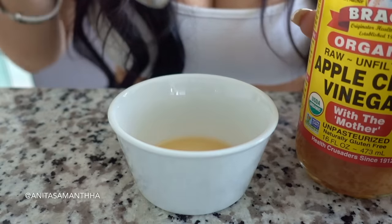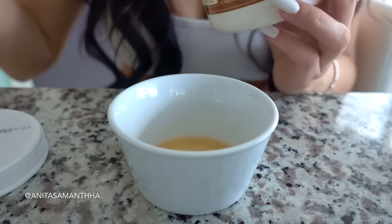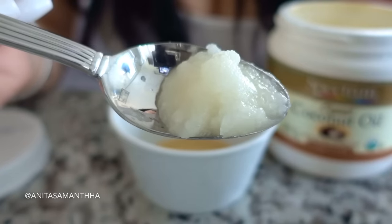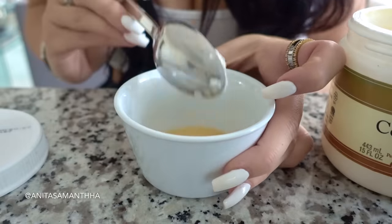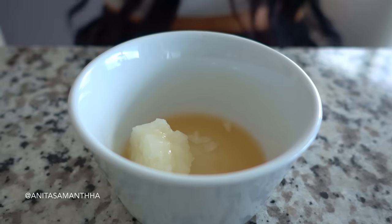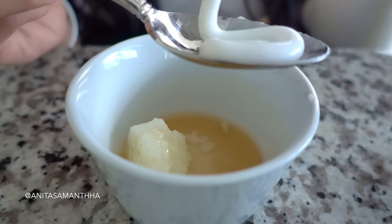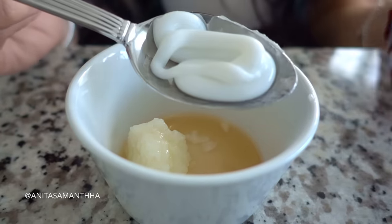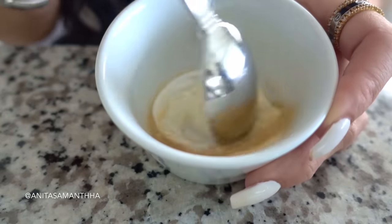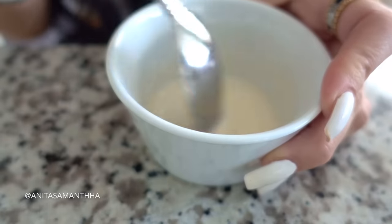To really strengthen our teeth, we're going to add a tablespoon of the coconut oil. Last but not least, just to add all of the extra benefits and minty flavor, we're going to go ahead and add about a tablespoon of that whitening toothpaste.